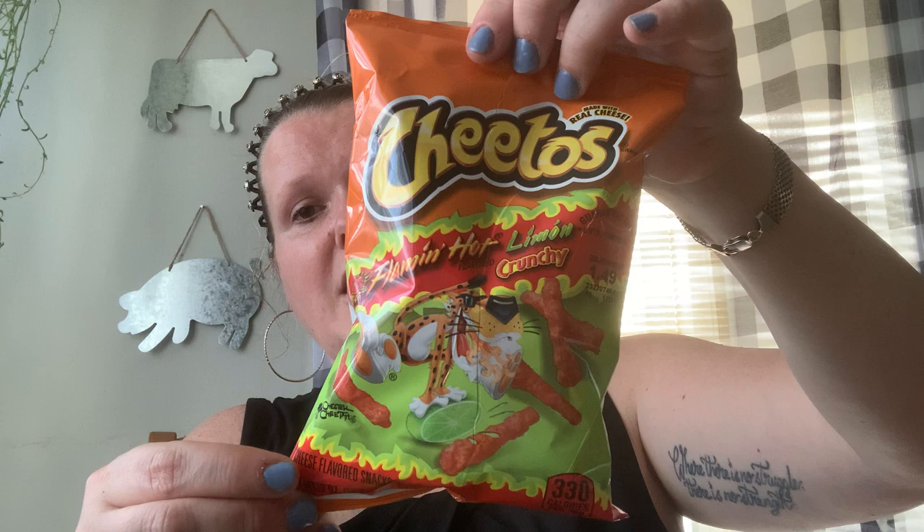Another Naomi buy — these hot chips that she loves. I don't know how she can handle them but they're her favorite. She eats them all the time.